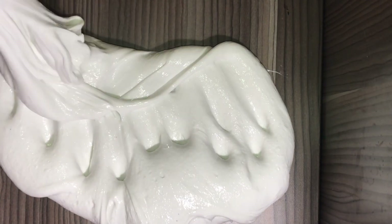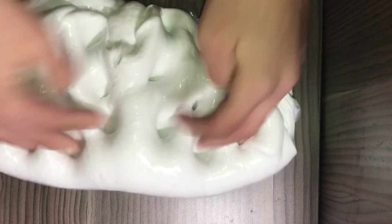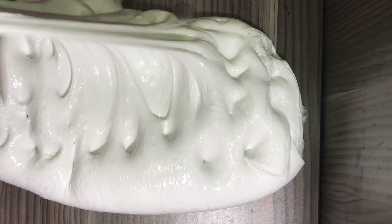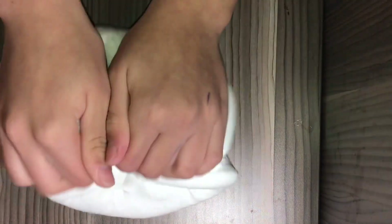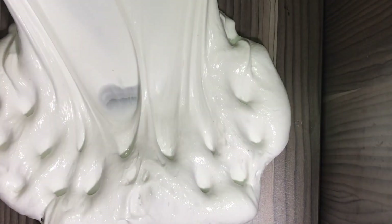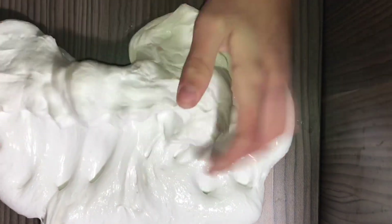Let me do a quick ASMR for you guys. This slime is so thick, it's so good — the poking noises are amazing and it's so glossy. I really love it; it's the best slime I've ever made. If you want to know how I made this one, check out my YouTube video on how to make marshmallow fluff.